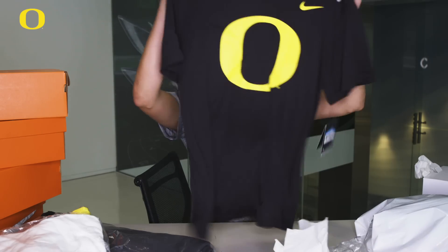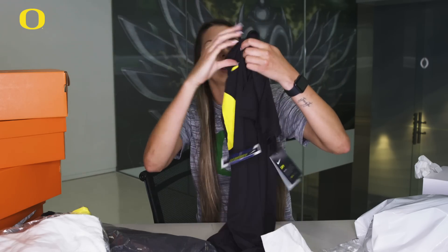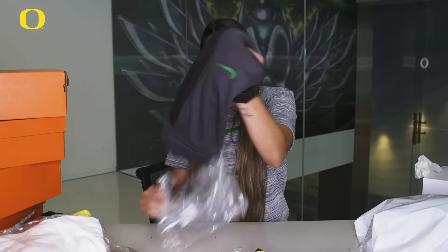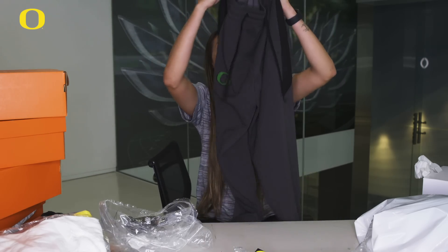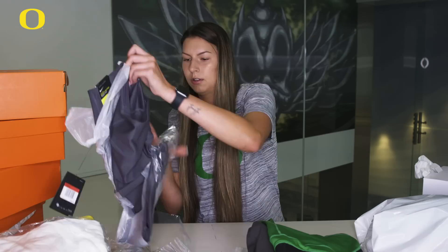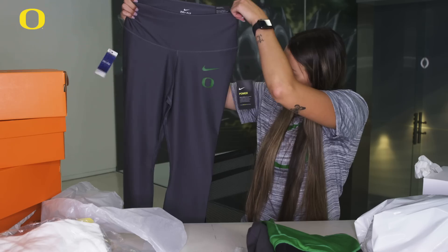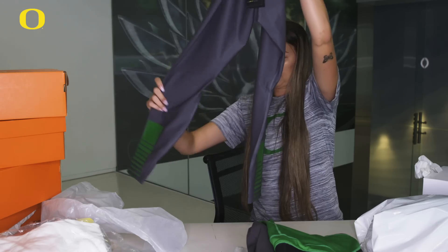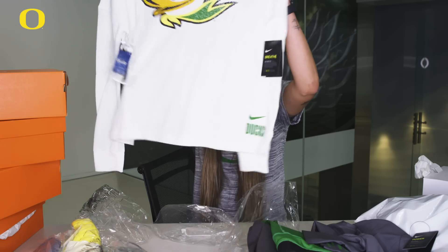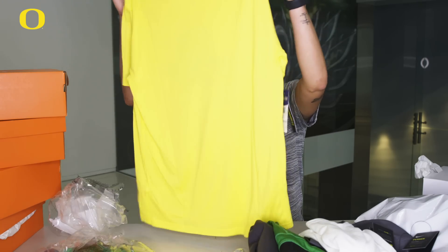Just a black shirt — it's super light, I think it's like a dry fit. This is super nice, probably going to be one of our travel shirts. And then we have these cool jogger-type pants — they cinch a little bit at the bottom and have a green O on the pocket. Some gray leggings with a Nike swoosh and a green O, with green little accents on the back. And we have this yellow, also dry-fit shirt — super classic for Oregon.